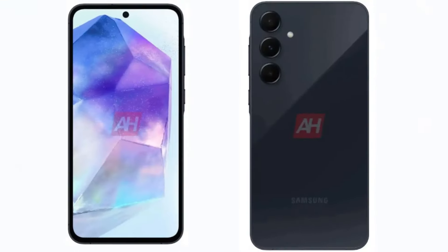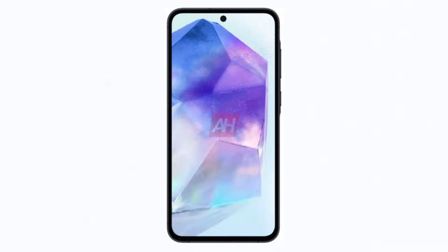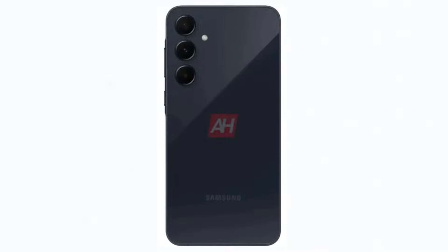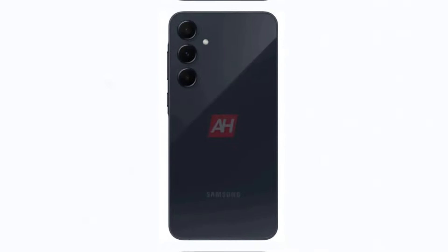In terms of their case-free design, both the Galaxy A35 and A55 boast Infinity-O displays with slightly thicker bezels compared to flagship models. Additionally, they feature flat back panels with individual circular cutouts for the rear-facing cameras and LED flash.